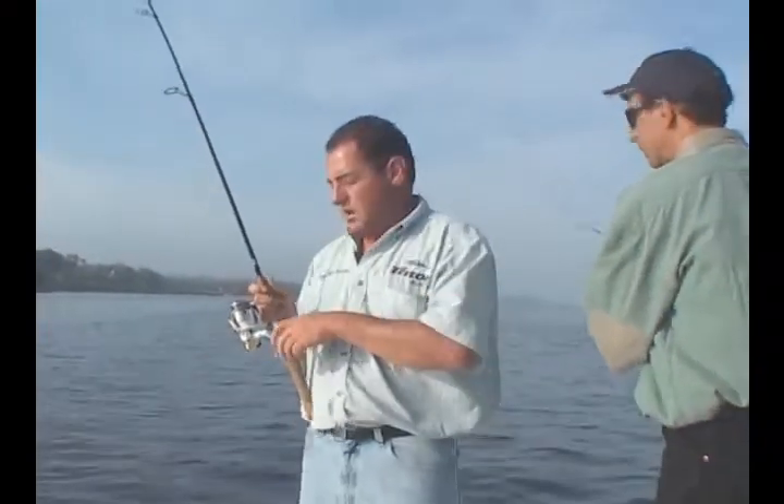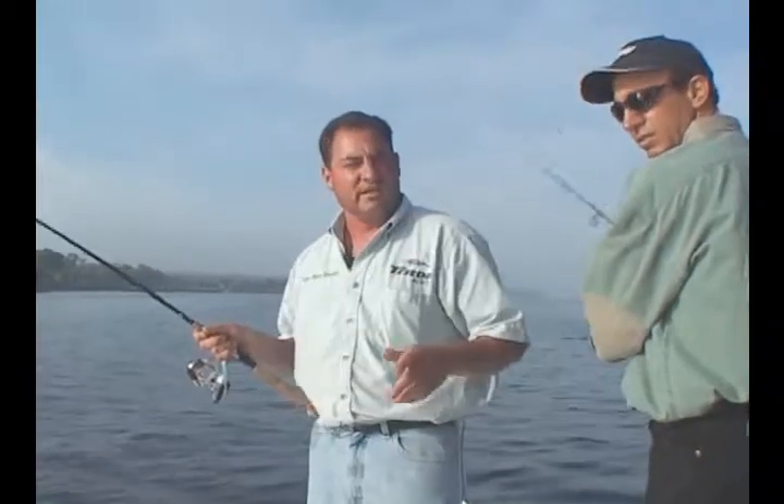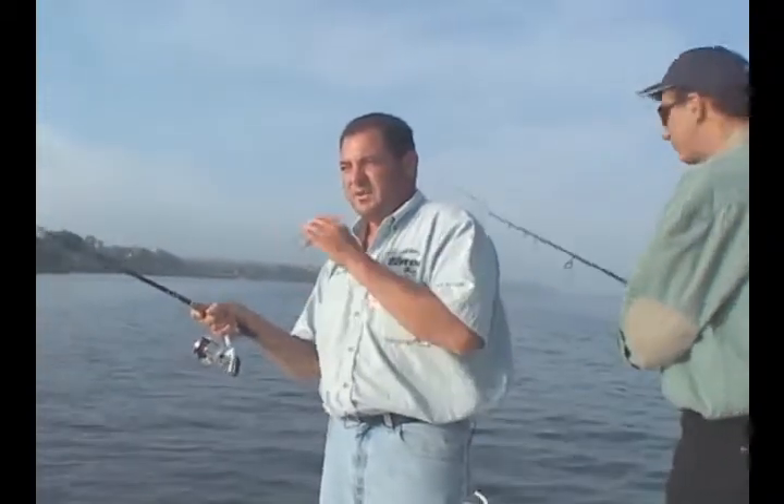We're fishing light tackle — 10-pound test braided line, fluorocarbon leader, and half-ounce bucktails. These fish are here now, Andy, because they're spawning, and they're just coming out.